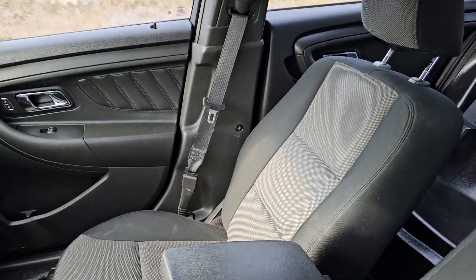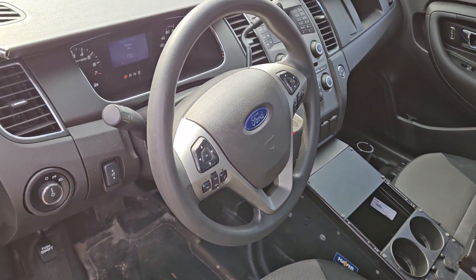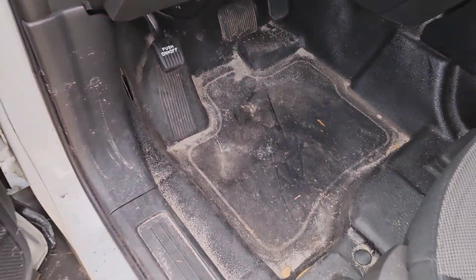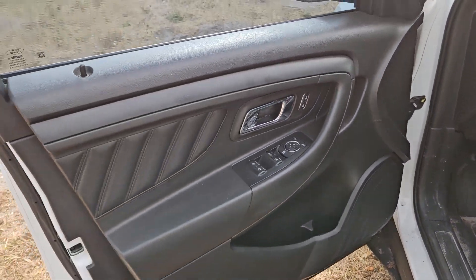The passenger side seat looks good. The headliner is nice — no rips, no tears. The dash is good. The AC is blowing ice cold. The steering wheel is nice. The floor covering looks good. Door panels look good.